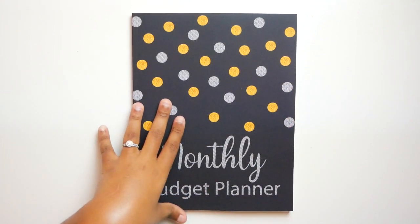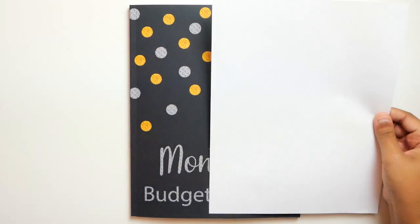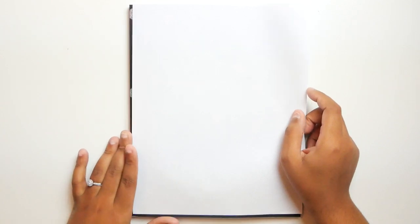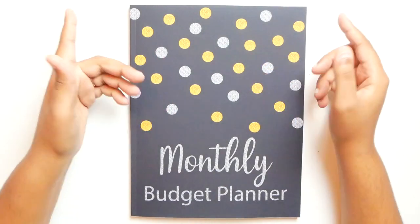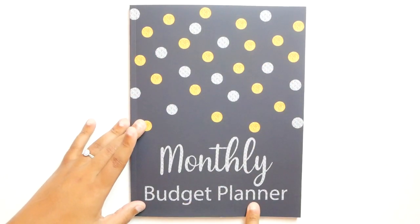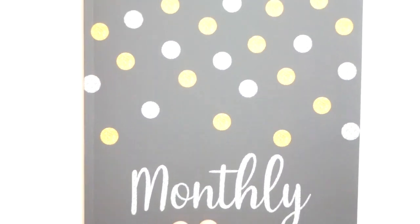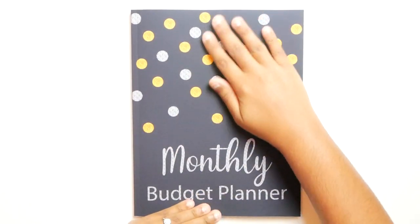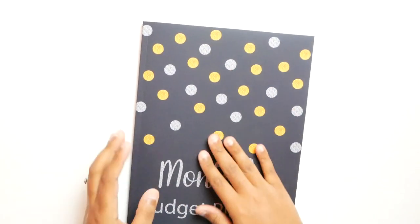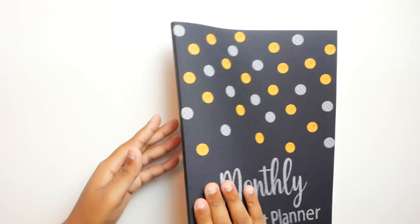So the first thing that I noticed is that this is the exact same size as your standard computer paper — 8.5 by 11. And this has silver and gold dots, with 'monthly budget planner' written in silver. Let me zoom you guys in so you can see that. And it has a pretty interesting texture. This is also what the back looks like. So I'm excited to jump into this to see what it looks like inside.